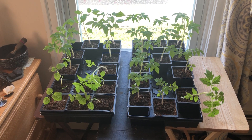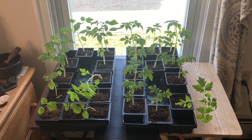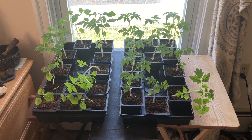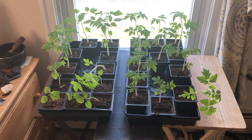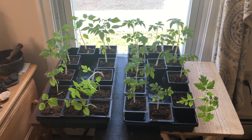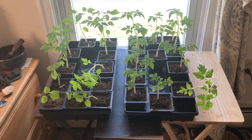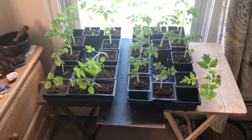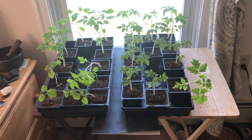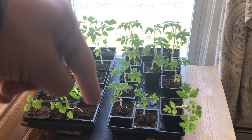These tomatoes were started in a mini soil block, germinated on a heat mat. When they were moved up to the next size block — I believe the two inch — and after they outgrew those, I put them in these four inch pots. I rotate these trays every single day.